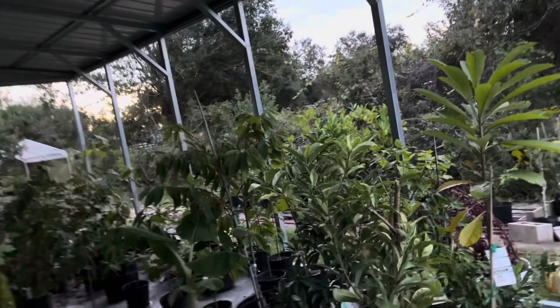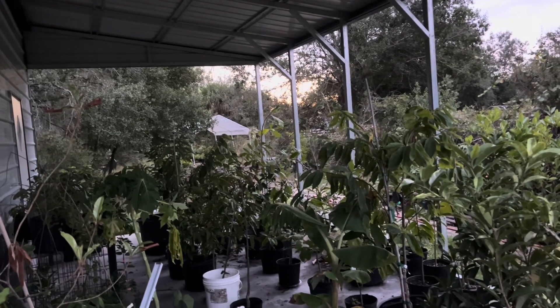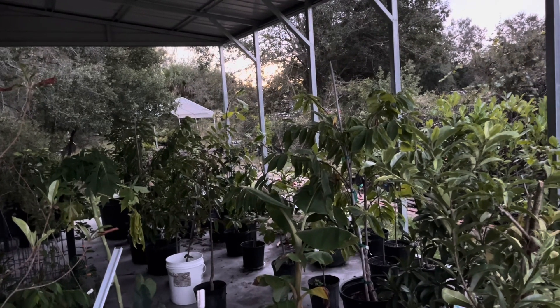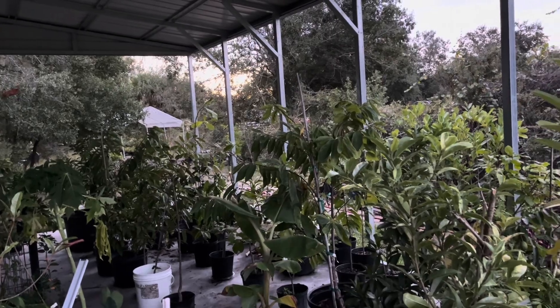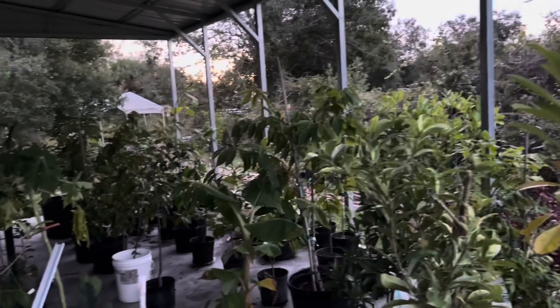It's going to be enclosing my lean-to here. We're supposed to be getting temperatures in the 40s next week — won't need it for that — but January almost certainly will be going down into the 30s and then into the 20s maybe. So all these tropical trees will need protecting, these extra sensitive ones.